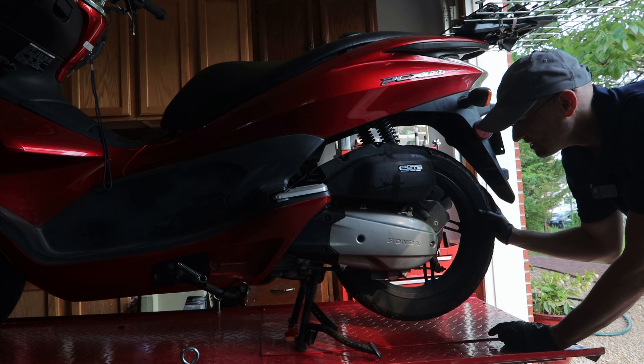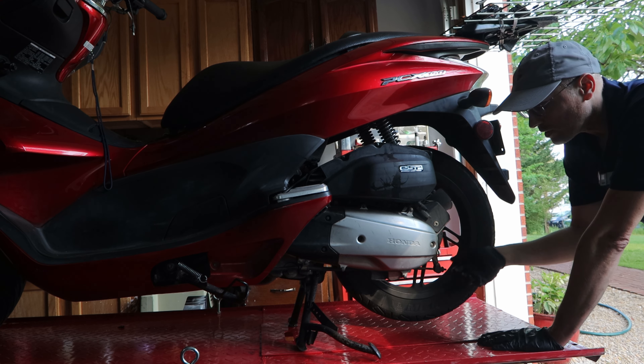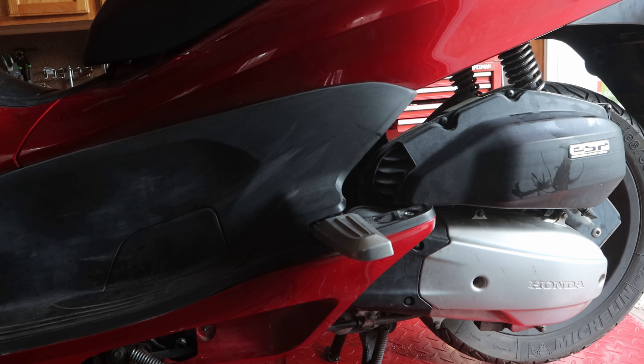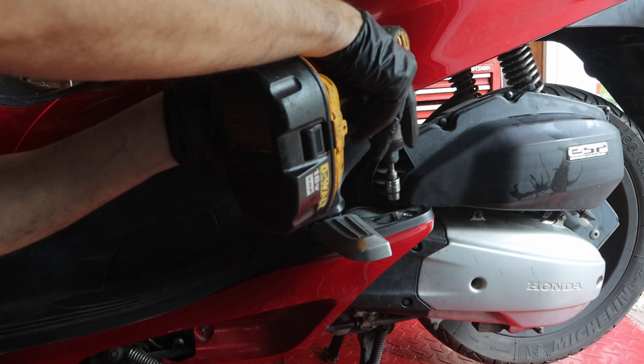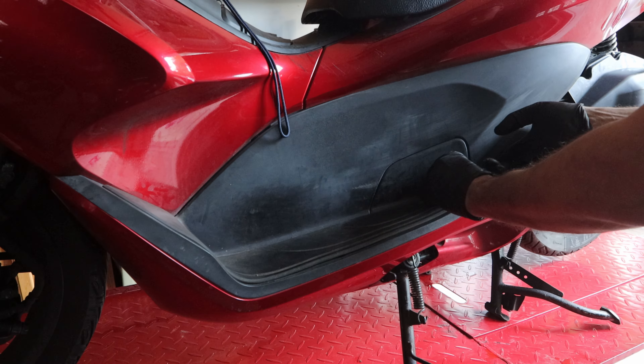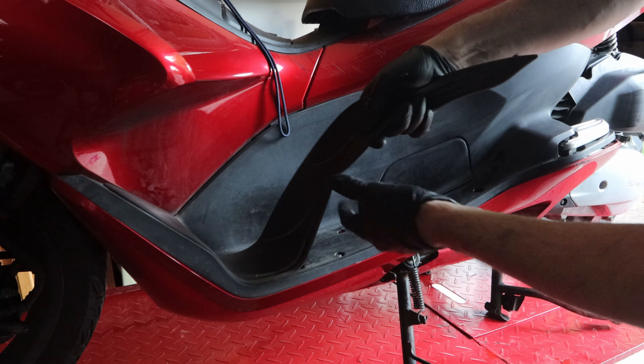If I spin the wheel, it feels like the brakes are on. I did back out the rear brake and it just doesn't do anything. So right here there's a 10 millimeter.